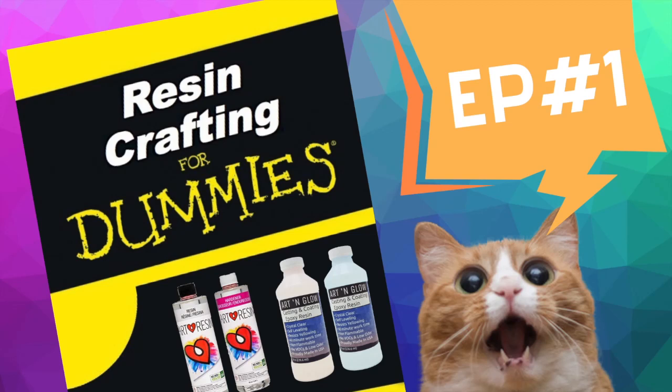Hi everyone! This video is going to be my first video of a series called Resin Crafting for Beginners. Since there are so many different types of resins out there, I'm only going to be talking about the clear two-part epoxy resin. I'm going to discuss everything you need to know, so I hope this will help beginners and people who are looking into trying it.